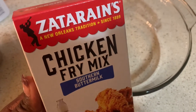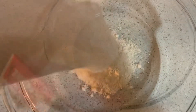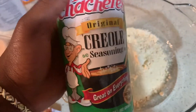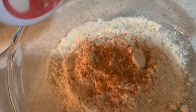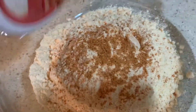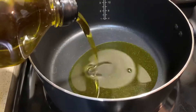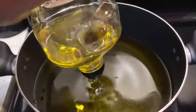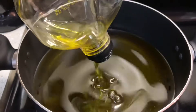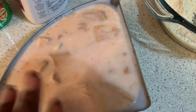You might hear a little bit of Elmo in the background because my baby's watching Elmo while I cook. We're gonna put this into this bowl — we want to make sure this jackfruit has flavor. Next is the oil.